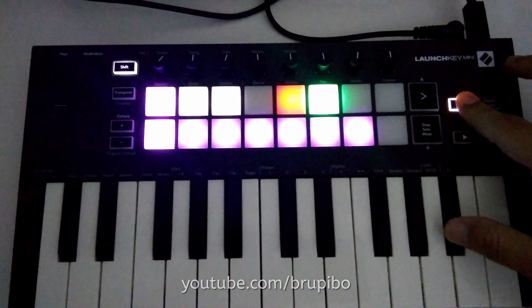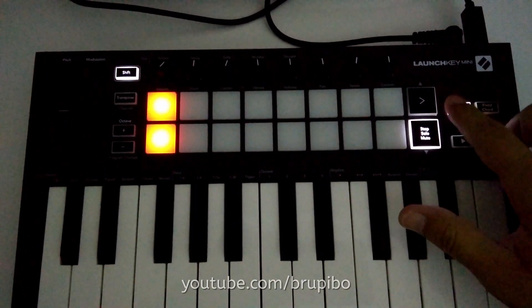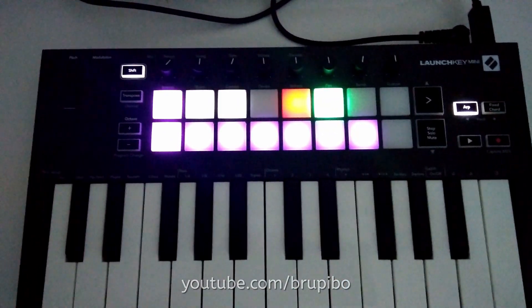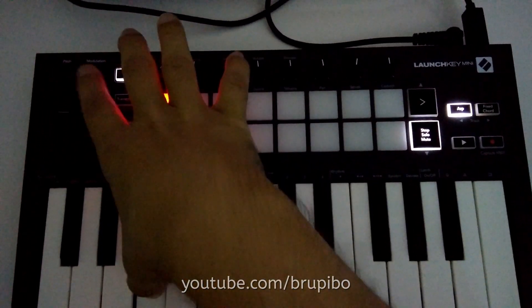The next feature is strumming. You can activate it by pressing the highest A sharp on the Launch Key, or toggle it by pressing the Pen Pad. When the pad is green, strumming mode is activated. But if you press a single note, it won't do much.